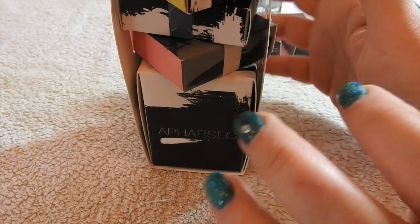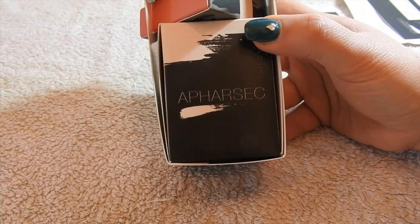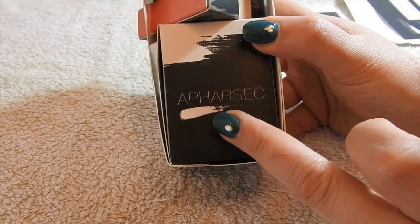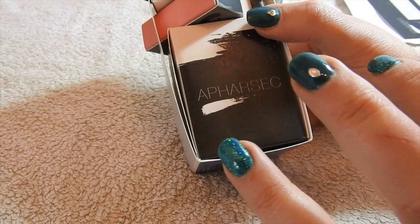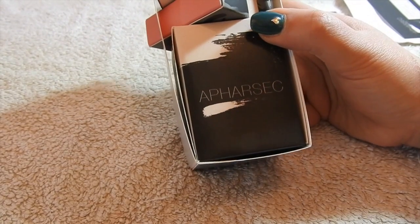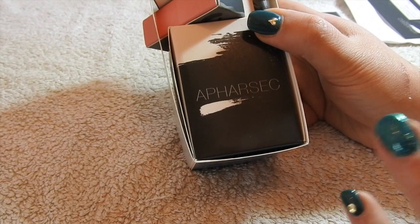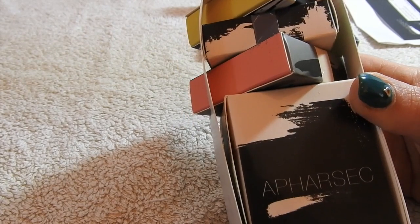Hi, welcome back to my channel. Today I've got a really exciting review for you. I saw an article in the January issue of Scratch Magazine for this Arthasec new stamping rolling type system. It's different to anything out there that we've had before, so I'm really excited to do a first impressions review on it. This is not a sponsored review - this is my honest opinion.